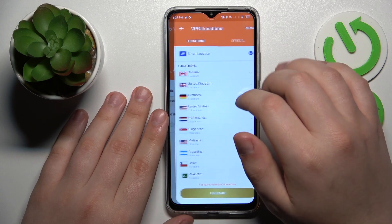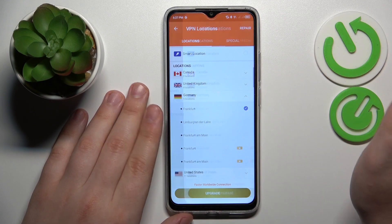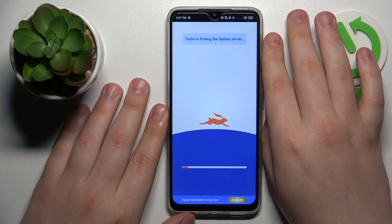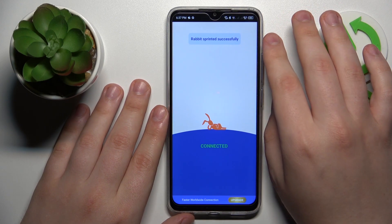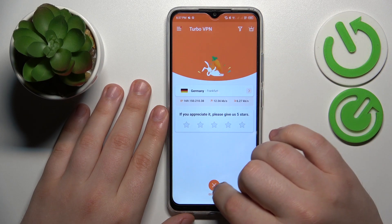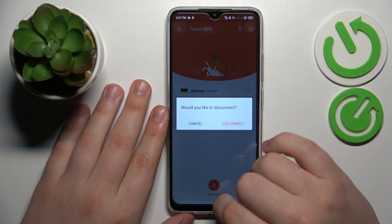From here you can change the server country or even the city that you are connected to, just like that. And if you would like to turn the VPN off, you will need to tap at this cross icon over there and choose the disconnect option.